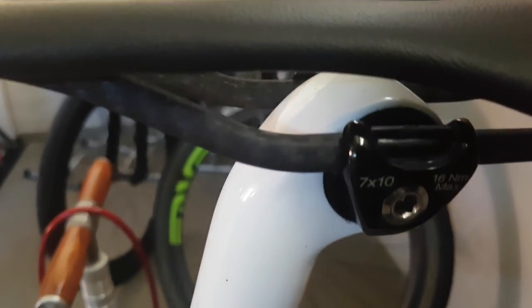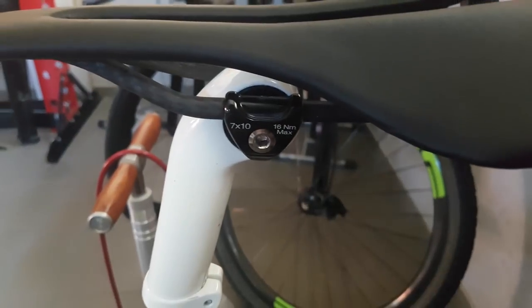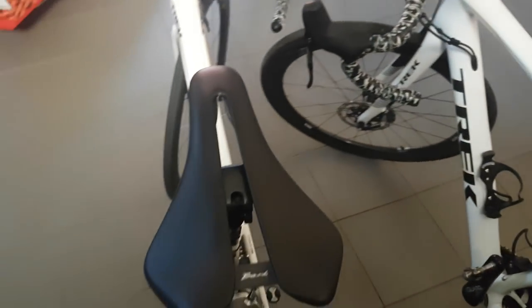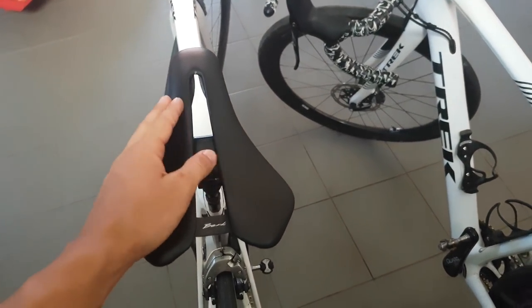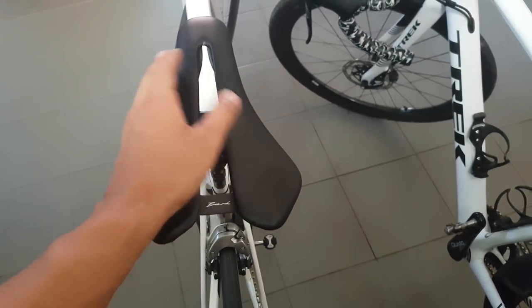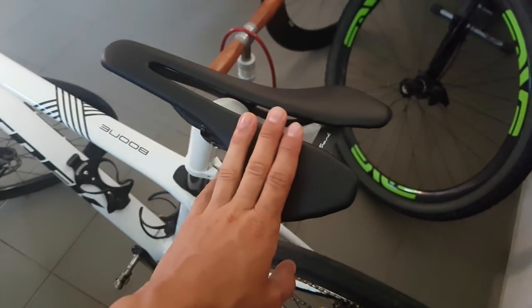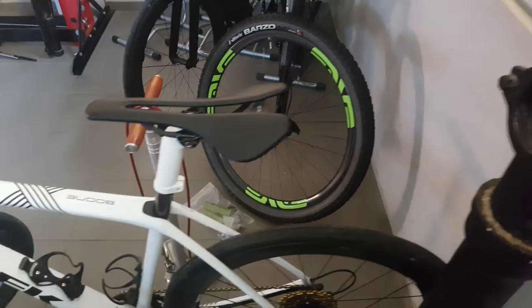Here you can see the oval rails, very nicely finished. As I said, these are rated up to 100 kilos and add a couple of grams to the weight of the saddle. Touching on the weight — both saddles are super super light. The Dila comes in at 97 or 98 grams as I've measured, and the Lupina at 94 grams. Stunningly light, and these are the padded versions remember.